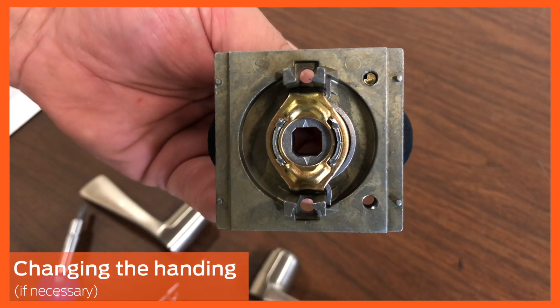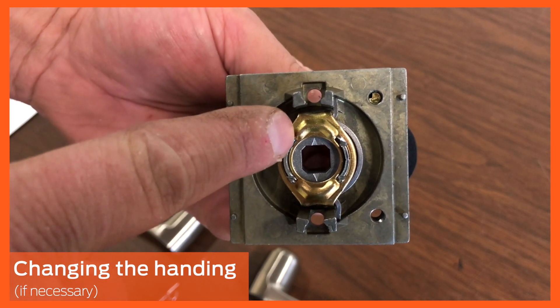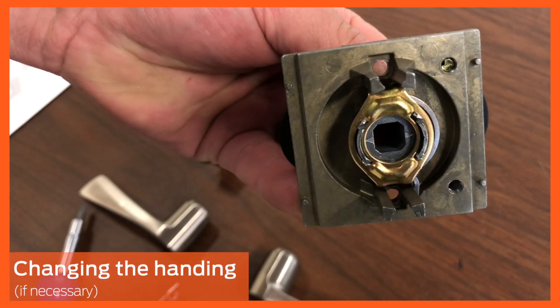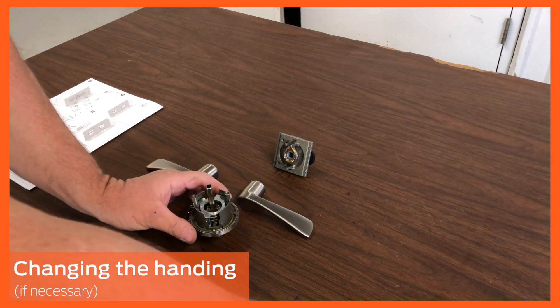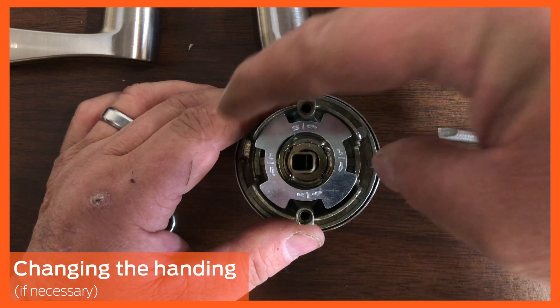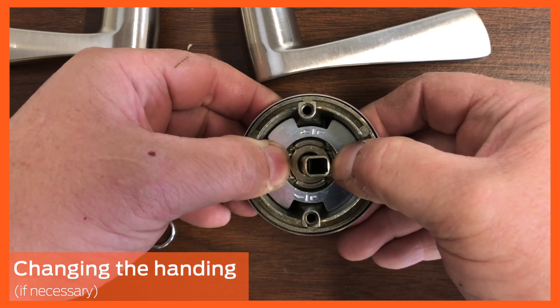Turn the chassis around and observe the small triangle-shaped points on the cam. For left hand doors, they should be on the top and bottom; for right hand doors, they should be on the sides. In this video, the cam must be rotated so the points are on the sides. Next, pick up the outside chassis and set it so the spindle is facing up with the mounting screw holes at the top and bottom. The handing plate is labeled with an L and an R and directional arrows, with the current placement shown appropriate for a left hand door. For a right hand door, use the screwdriver to gently pry the handing plate up, then rotate it 90 degrees and press back into position. The arrows should match the lever rotation.